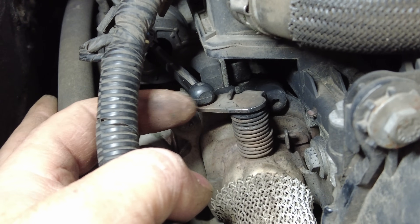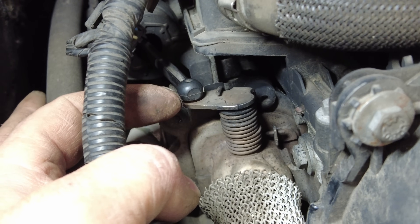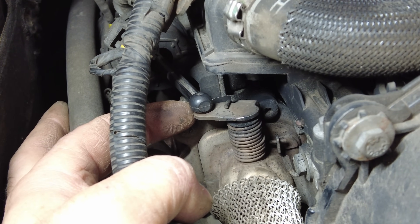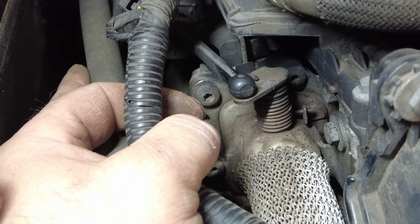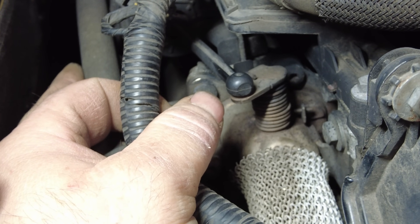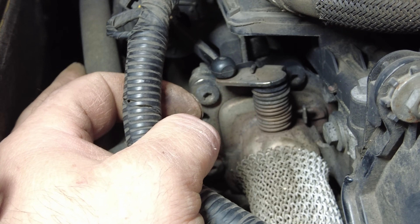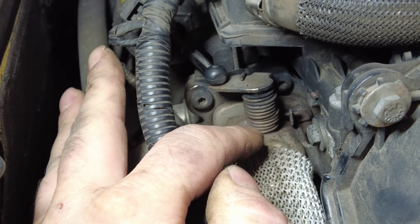Now this EGR cooler flap is meant to open - just give it a rev up. You see it's trying to move. It opens - push it off. And that now should close on its own because it's vacuum operated. There you go. Now when you rev it up it's relying on this little spring around here to open that valve.